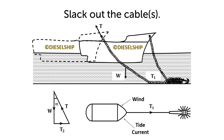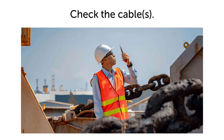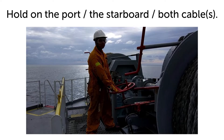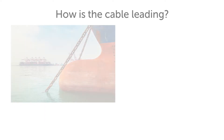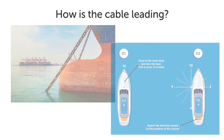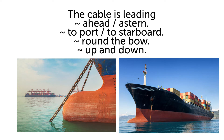Slack out the cable. Check the cable. Hold on the port cable. How is the cable leading? The cable is leading ahead, astern, to port, to starboard, round the bow, up and down.